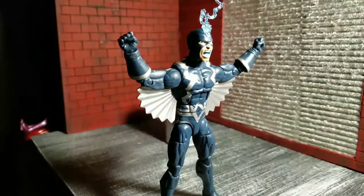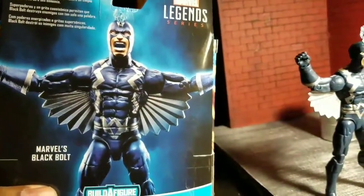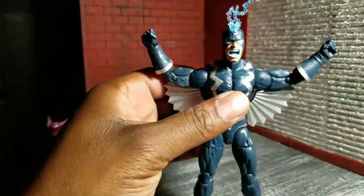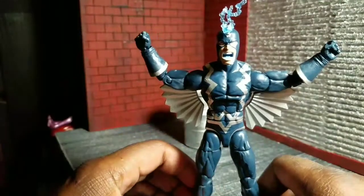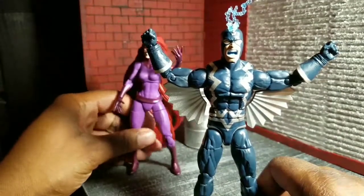He lives up to what it shows in the package, so I guess you can't be too mad, but it is blue and black. Black Bolt should be all black. Black Bolt, the king of the Inhumans, is my boy — he's my favorite Inhuman. You might see this leg over here; this is Medusa, his wife, so I had to put her in the shot somewhere.